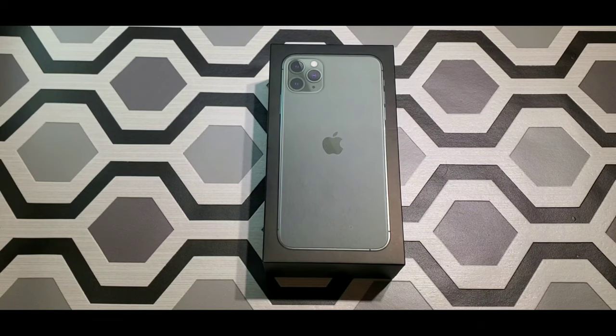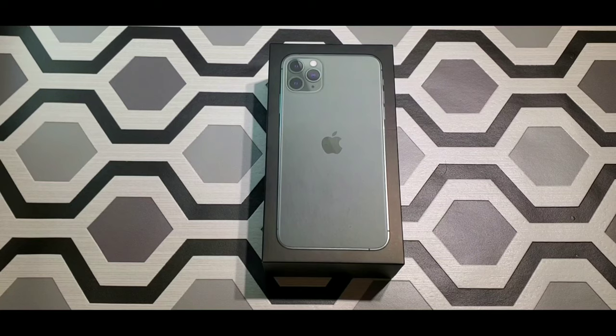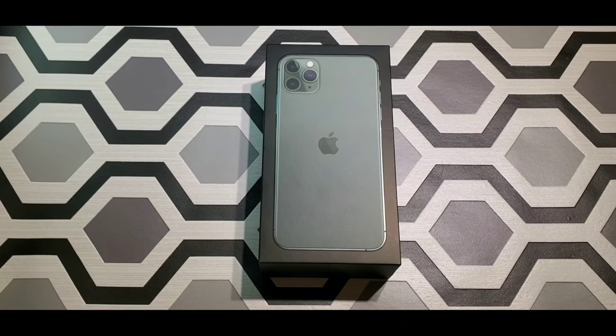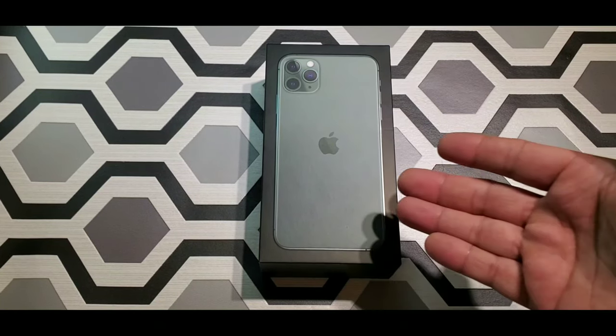Everybody knows all the specs by now, so let's just do a quick recap. The phone is available on all carriers. It comes in four different colors: space gray, silver, gold, and midnight green — that's the one I have right now.